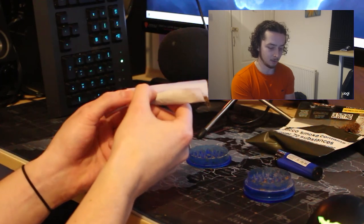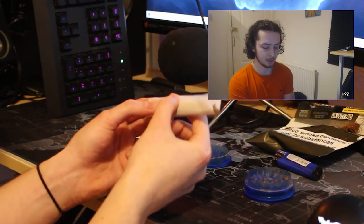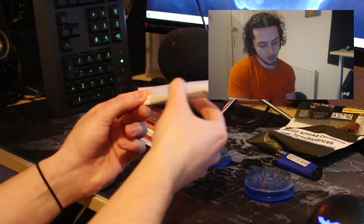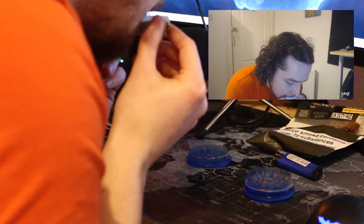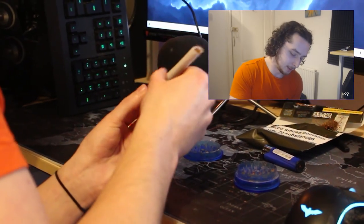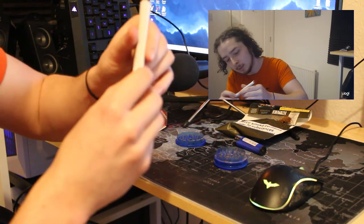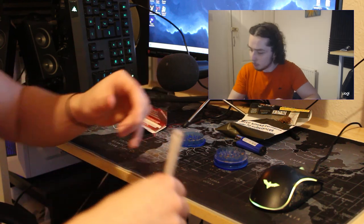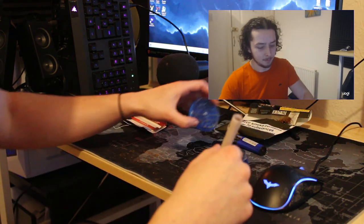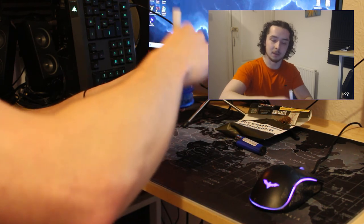I'm gonna bring it forward, tuck that in there — boom — and lick the back. Okay, there we go — triple barrel shotgun baby! It's a little bit loose at the moment but we can fix that. Tip number one: fixing a loose joint isn't just about poking it from the top, it's about tapping it from the bottom. That's how you make it tighter near the roach.